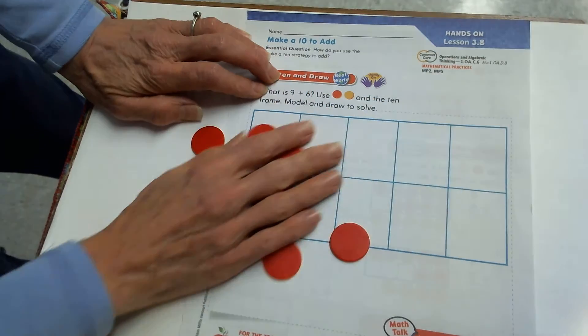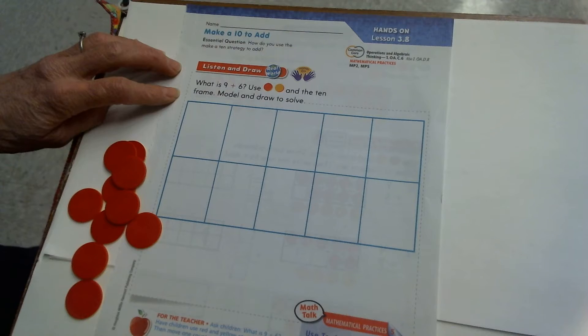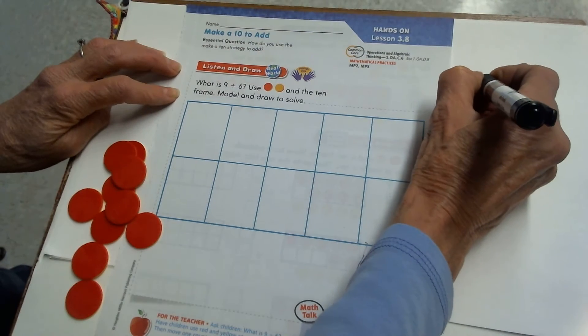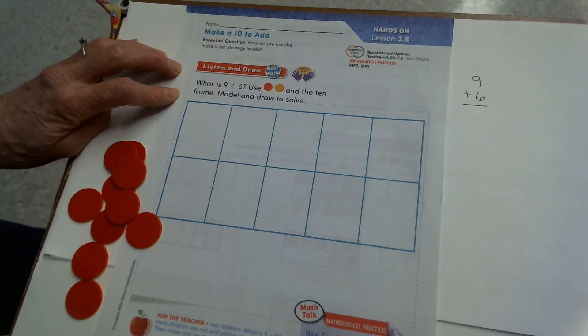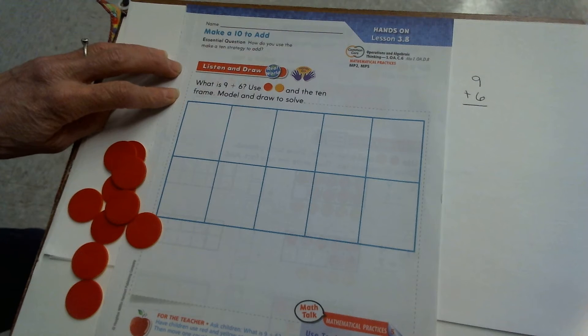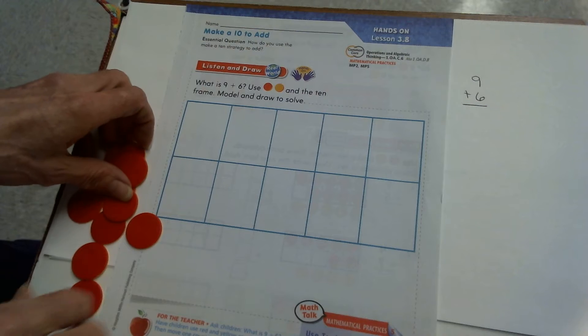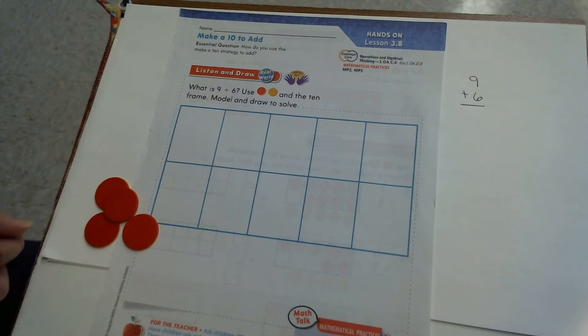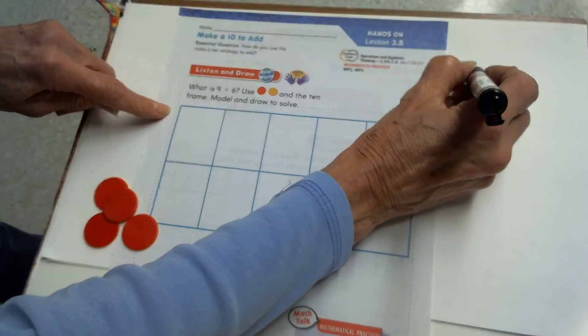Now let's see how to do this strategy. Today's problem on this page is to add nine plus six. Nine plus six is certainly not a math fact you did in kindergarten, and we haven't done one like it in first grade yet either. You probably don't know the sum or the answer to nine plus six. But to solve it, we're going to use our 10 frame. I'll start out by figuring out the biggest add-in — which number is larger? That would be the nine.